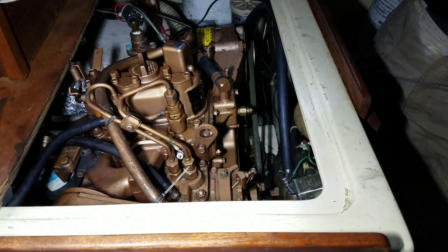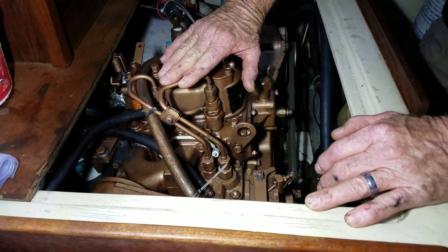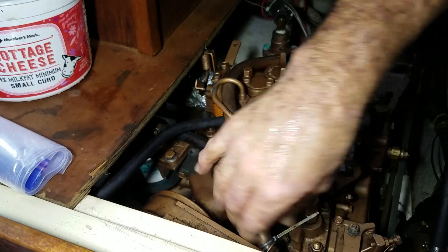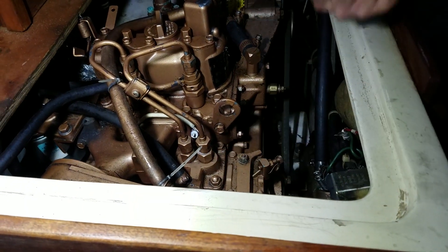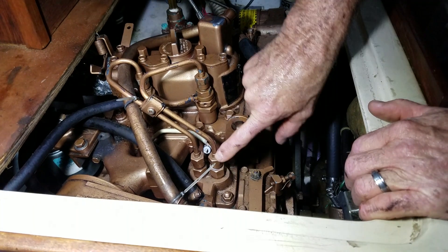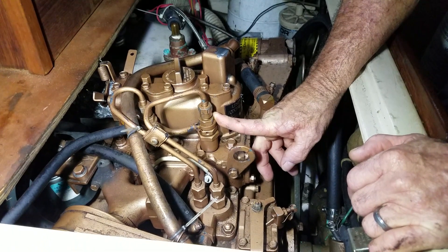The pressure varies engine to engine. The feed pressure coming in here is only about five or six PSI coming from the tank and the pump. But this high pressure pump is cam-driven — it's like a distributor. You can't have any air in this line, and these are probably about 2,800 to 3,000 PSI.